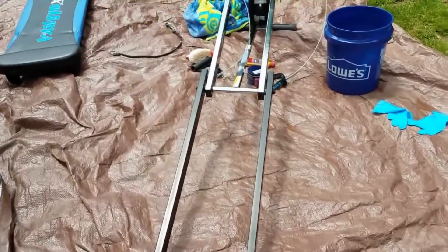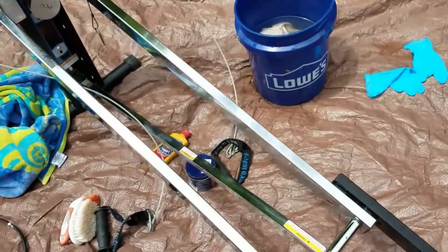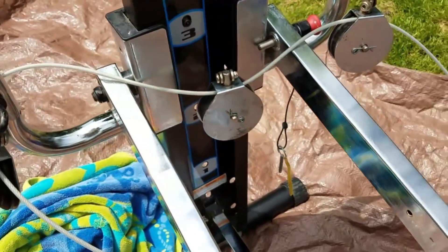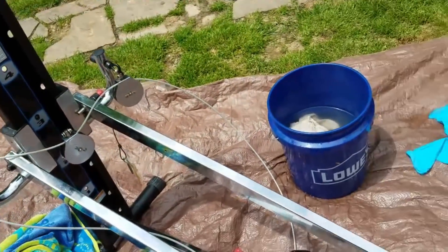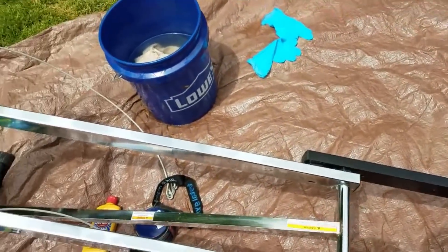I have a little more work to do, but as you can see it really started to clean up nicely. I do have some more work to do on the cable area, but if you can rescue a Total Gym — because again, they last forever — take advantage of it. Thanks for watching.